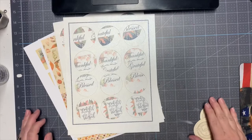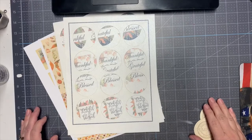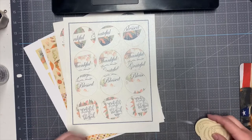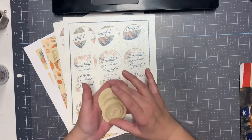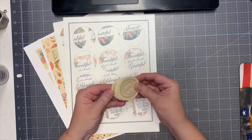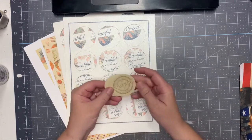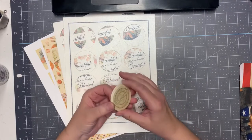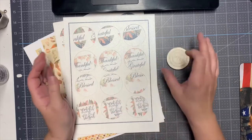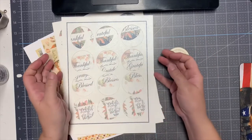Hello everyone and welcome back to my channel. This is Tracy with Artful Creations by Tracy and I am here with another design team project with TaylorMade Cards for You. This month we are doing our own picking our own kit and I chose the Grateful Thankful Blessed kit, and with that kit comes a lot of wonderful products.